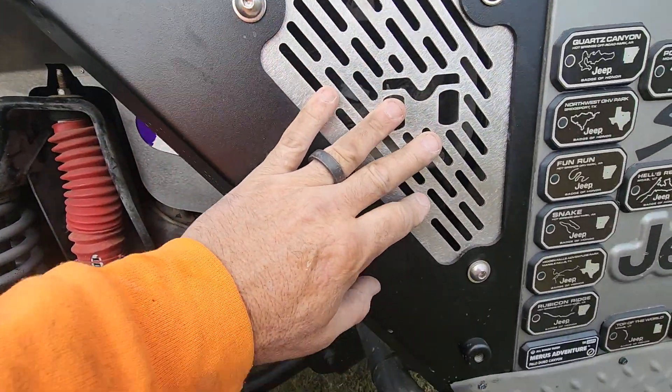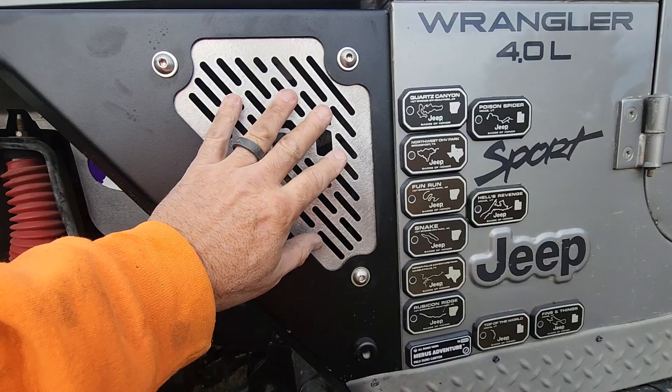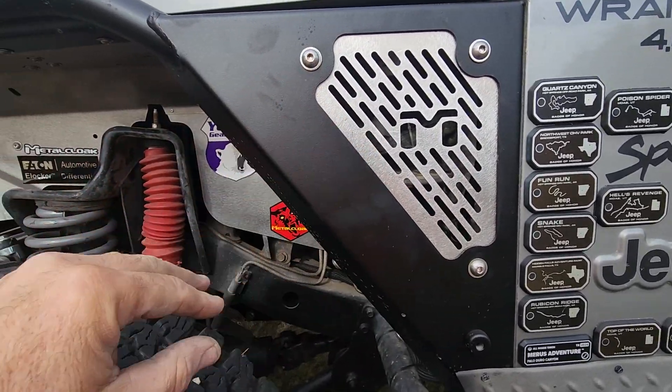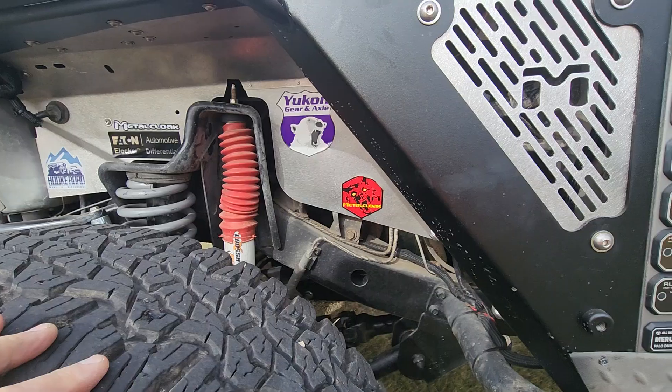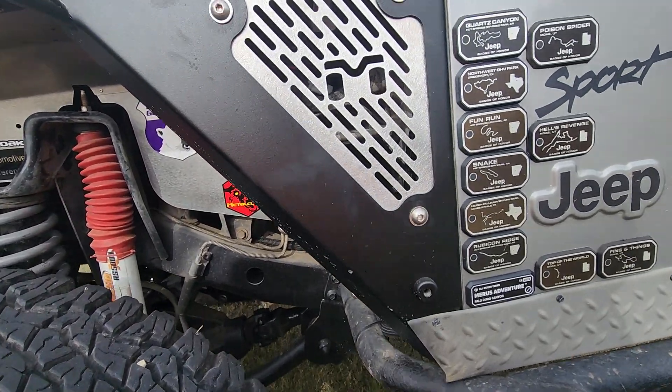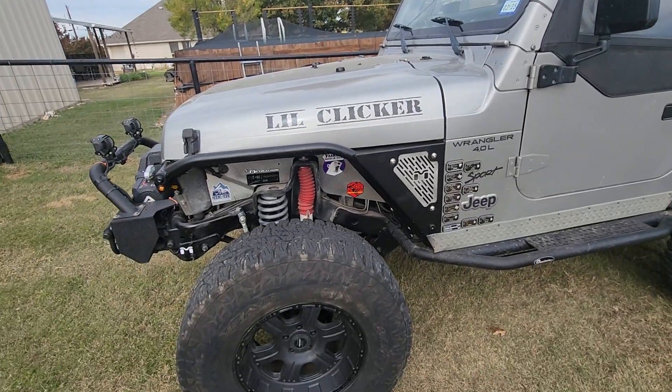It came with this grill cover, which makes it real easy. You can take this thing out to get to all the bolts on the inside, then you put this in last. Really basic install. I did one fender one morning and the other another morning.